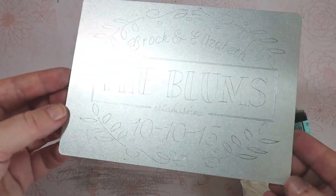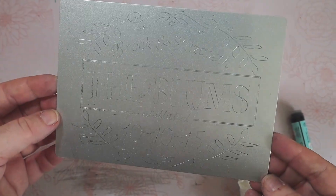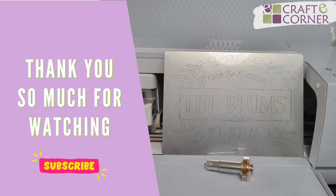There you have it — super easy, super fun, simple way to really make a statement on an engraved aluminum sheet. Thank you so much for watching. If you have any questions, give us a comment below and don't forget to subscribe. Bye-bye!